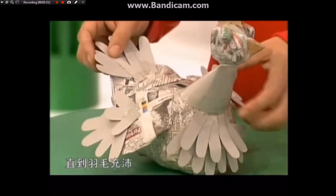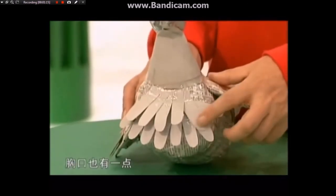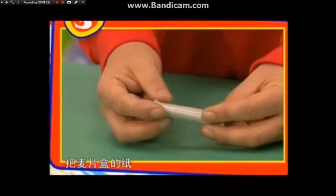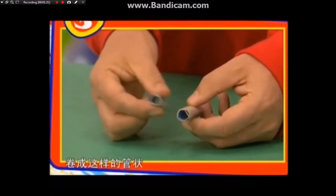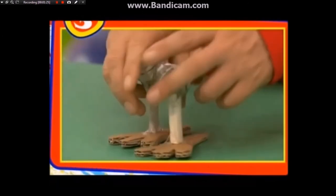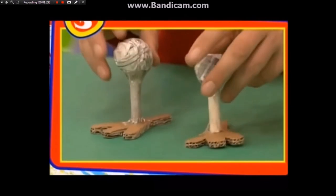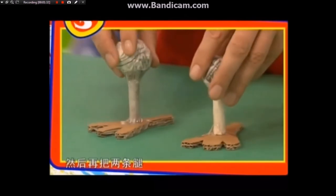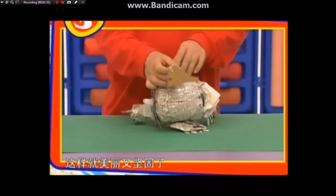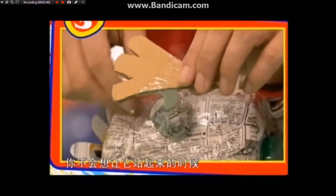头顶上还顶着鸡冠，把头放在刚刚圆锥压扁的地方，并且用胶带固定好。接下来你可以把麦片盒剪成合适的形状，增加一些细部的特征，一层一层地粘上去，直到羽毛充沛。现在翅膀上有卡纸做的羽毛，胸口也有一点。接下来需要做鸡爪：把麦片盒的纸卷成管状，把厚纸板做的脚掌贴在管子上，然后把报纸团粘在管子上方，再把两条腿粘在鸡的下面，这样就美丽又坚固了。